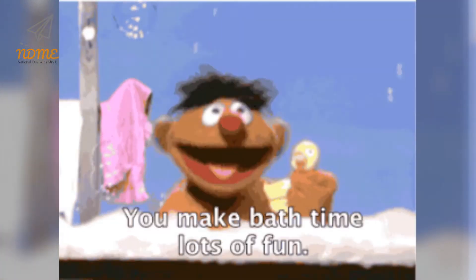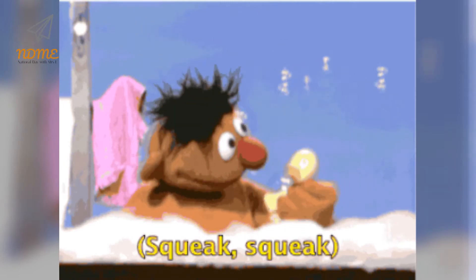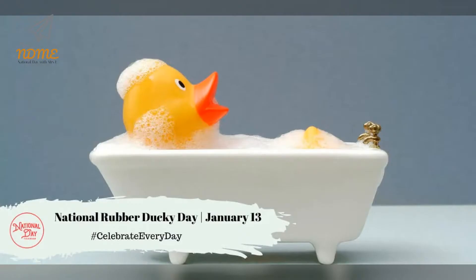Happy National Rubber Ducky Day! According to a 1973 Sesame Street calendar, Rubber Ducky's birthday is January 13th. So across the country, it's National Rubber Ducky Day.